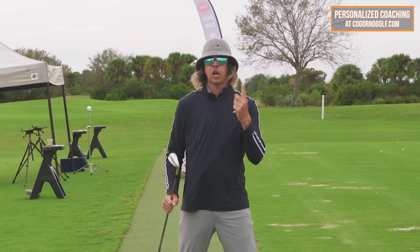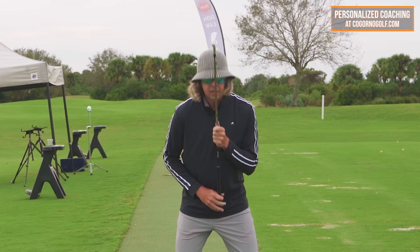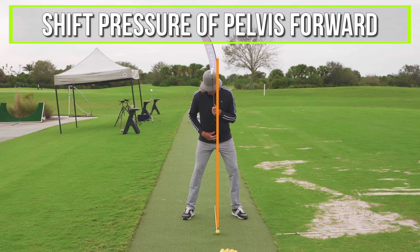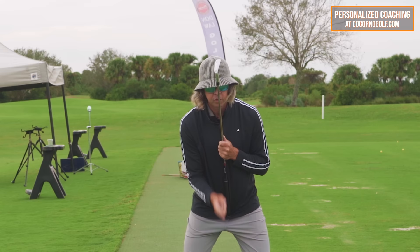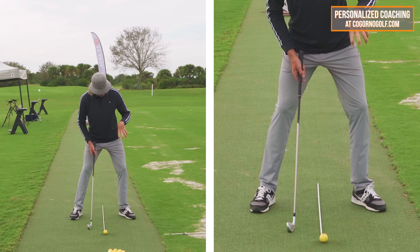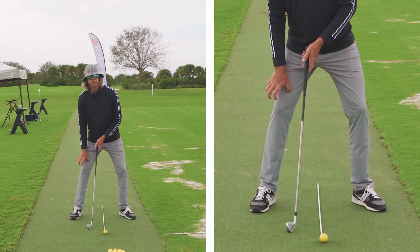The way we're going to move pressure forward is: imagine a line running down the center of me, down this stick in the center of my feet. I'm going to shift the pressure of the pelvis forward while keeping my head on center. You can see this puts me into a little bit of a spine tilt. Now I probably have somewhere in the neighborhood of 60 to 65% of my weight on my lead side, leaving 35 to 40% on my trail side.